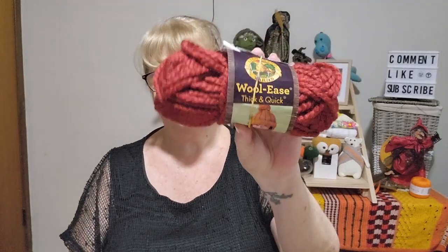I used my nine millimeter and my two balls of super six Woolies Thick and Quick. This is what's left from one ball when I made the hat, and I just made it into a beanie. I used the nine millimeter recommended by the yarn and I did do a few rows less so it wasn't a slouch hat, which I'm really happy about.